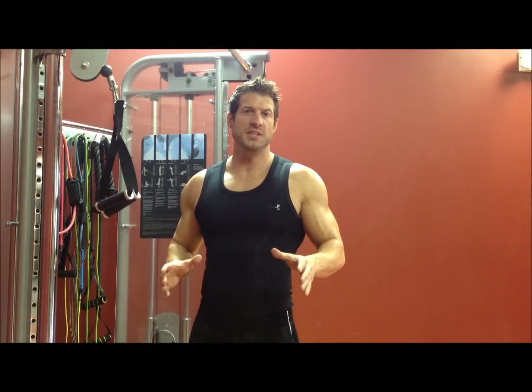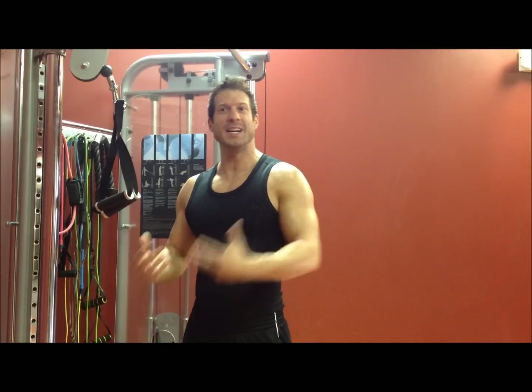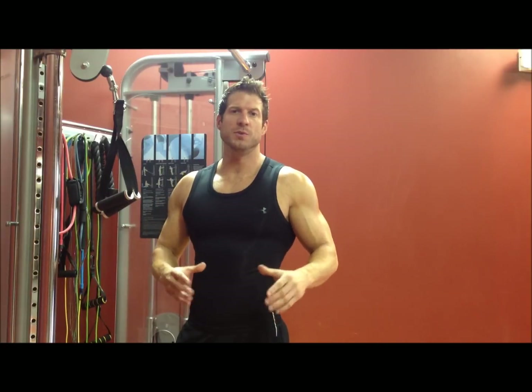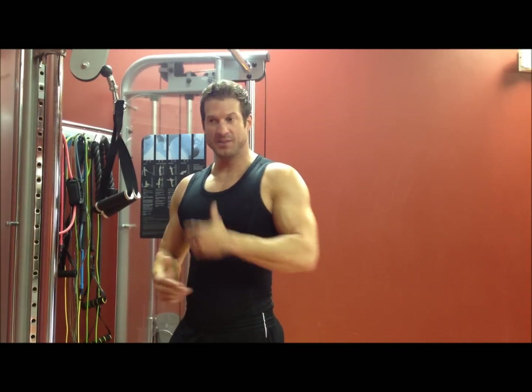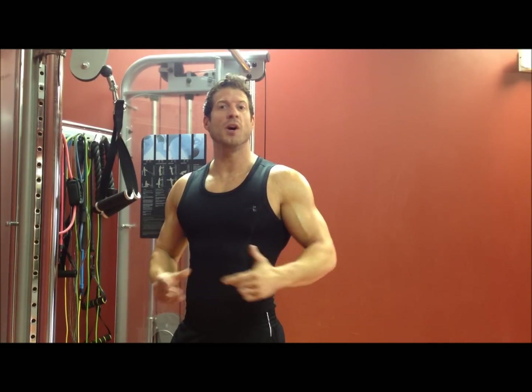Those are the four exercises I wanted to show you today — two for biceps, two for triceps in a superset routine. Hopefully you can bring these into what you're already doing to spice things up and help facilitate more muscle growth. Remember, guys, it's not about how much weight you can push — make sure your technique is perfect first and then start adding weight. These are awesome exercises to add mass to your arms if done correctly. Thanks for watching. I'm Nick with MRI.